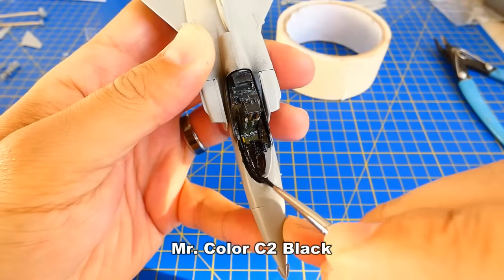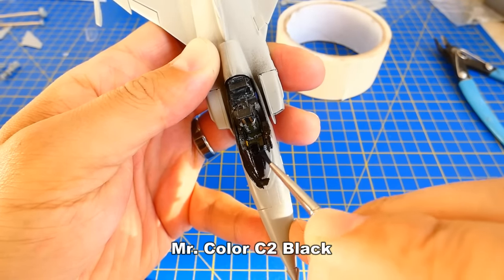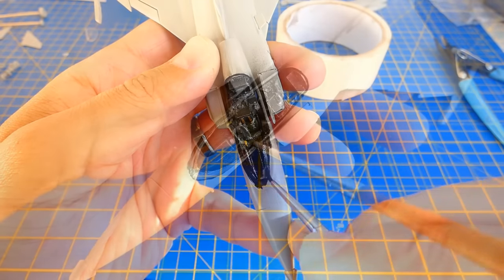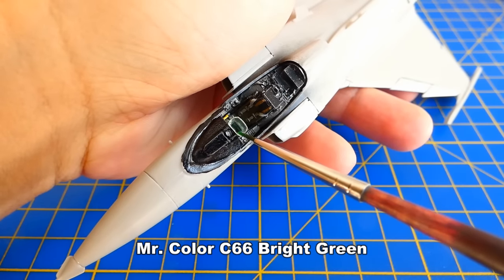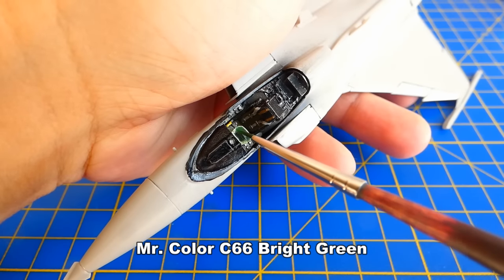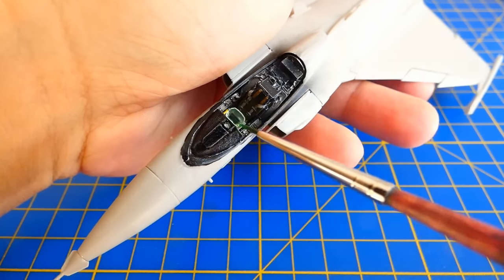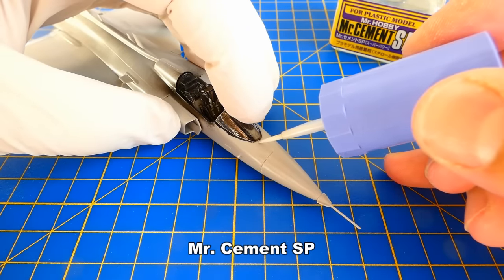Next, I paint the front instrument panel cover with a black color, glue the heads-up display and paint it with a very diluted bright green. Then I glue the front section of the cockpit canopy.